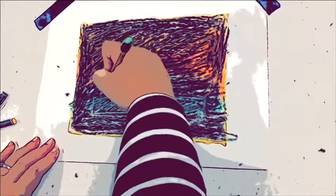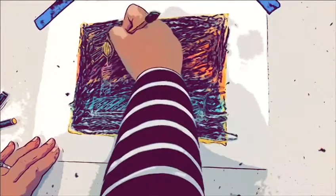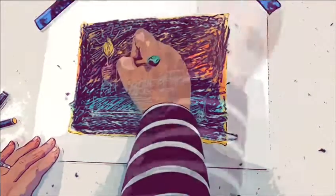We light eight candles during our darkest time of the year to celebrate the miracle that happened over 2,000 years ago. As you draw, you can think about the ways you can bring more light into the darkness.